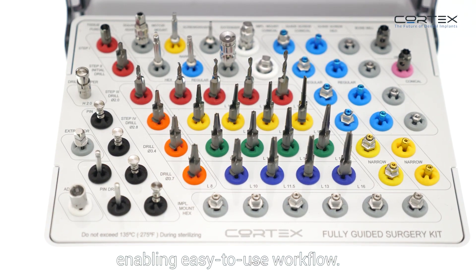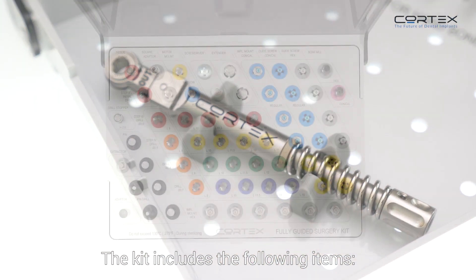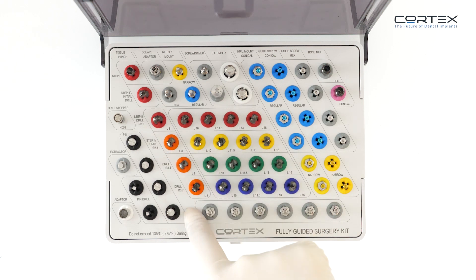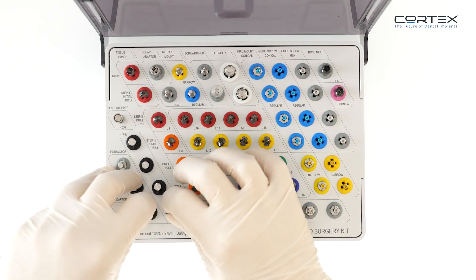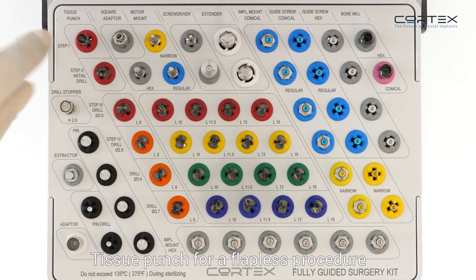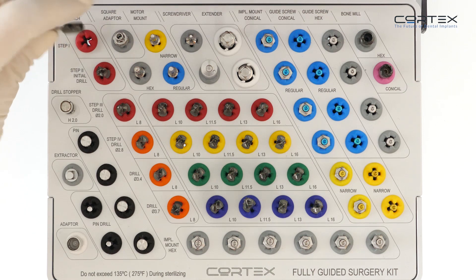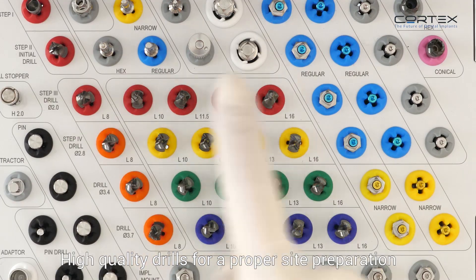The kit features an intuitive layout enabling an easy-to-use workflow. It includes fixation drills and pins, a tissue punch for a flapless procedure, and high-quality drills for proper site preparation.